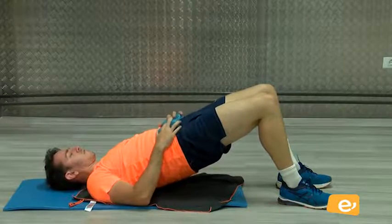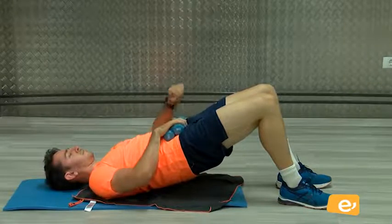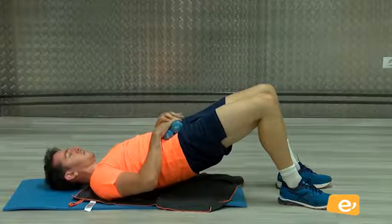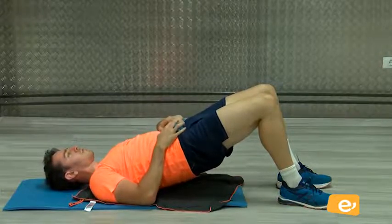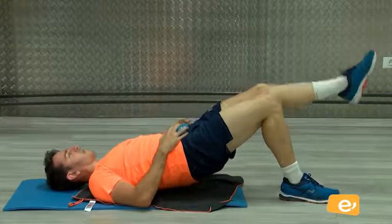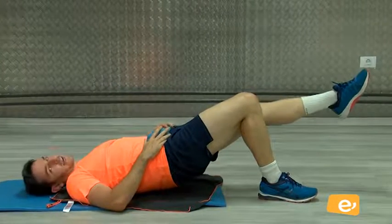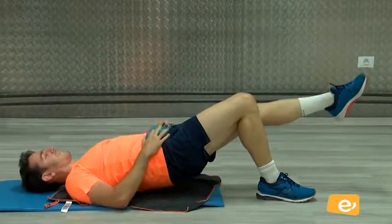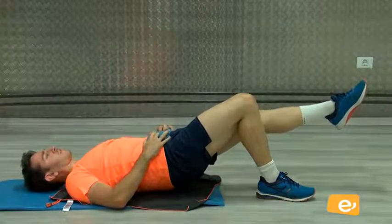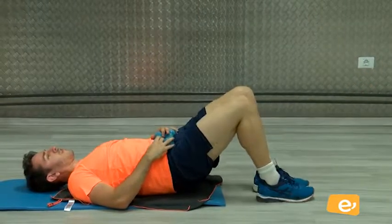Venga, seguimos. Apretamos. Cinco, cuatro, tres, dos, uno. Bien. Aguanta con la sola pierna. Vamos. Esto sí que quema, ¿eh? Claro. Venga, aguanta ahí. Cinco, cuatro, tres, dos, uno. Perfecto. Ahora la otra pierna. Tres, dos, uno. Vamos.